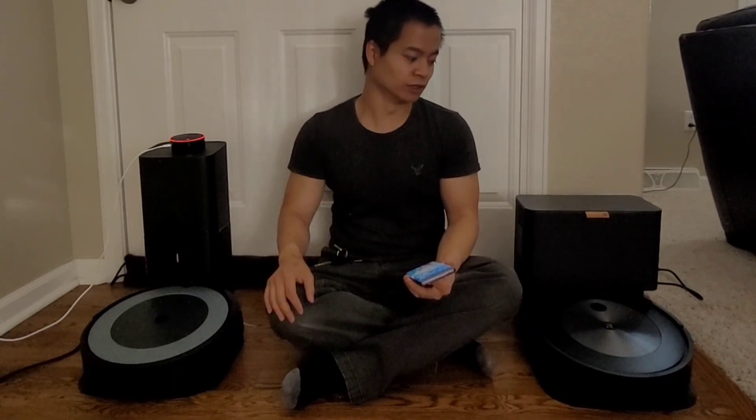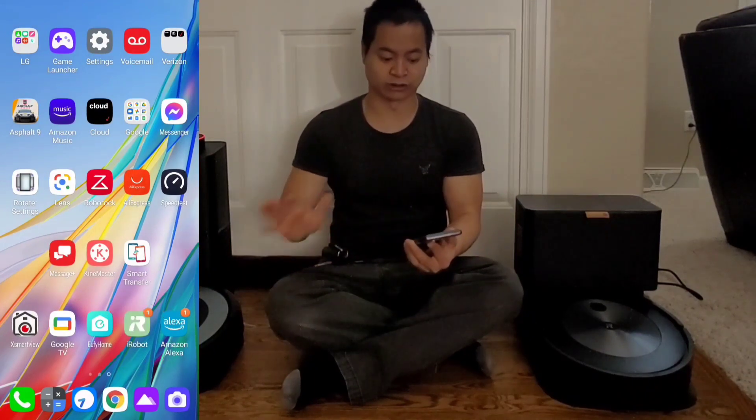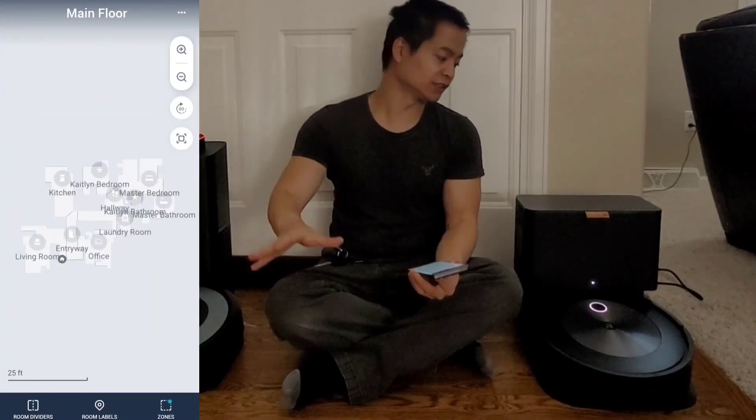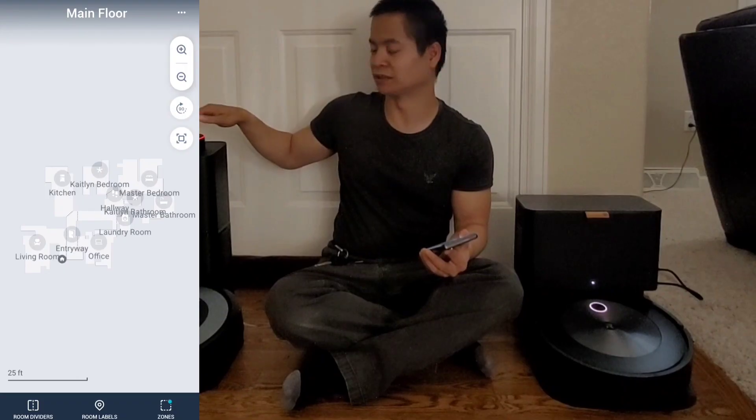First, we need to make sure we have the iRobot Home app installed. I'll show you the example here — since I have the J7 right here, you can see my map. I can do another video if you want to see how to create a map, but basically you want to make sure your map has all the rooms labeled if you want to use room select via voice.